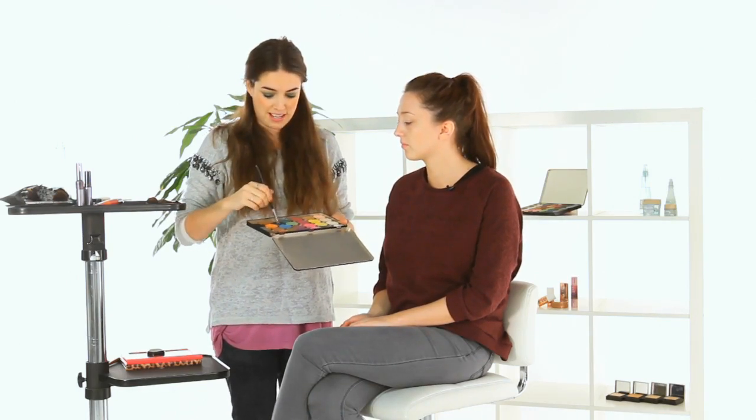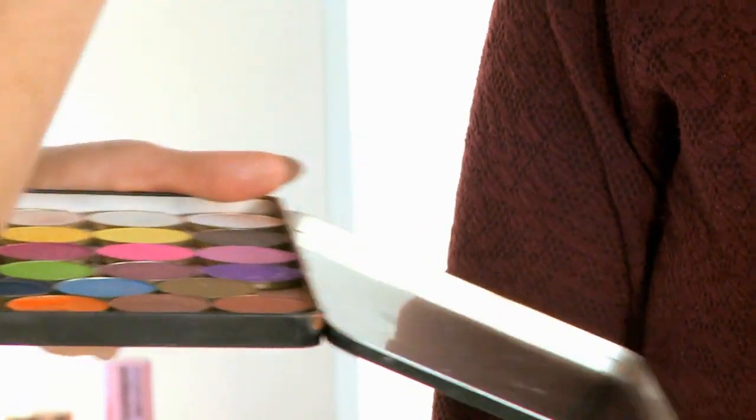I haven't applied any foundation yet and that's on purpose, because when you do your eye makeup it can drop underneath the eye. If you've already applied your foundation, you're just going to have to ruin it by wiping it all off to tidy up after the eyeshadow. So eyes first is always a good tip if you've got the time. I'm just going to take a flat eyeshadow brush — it hasn't got too much fluff to it — and apply the eyeshadow color into the center of the eye.